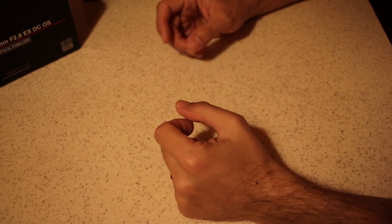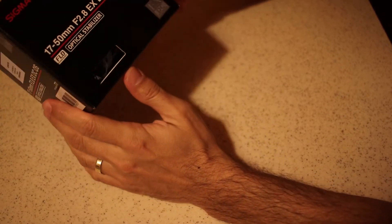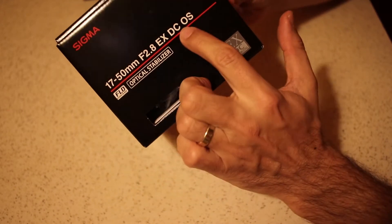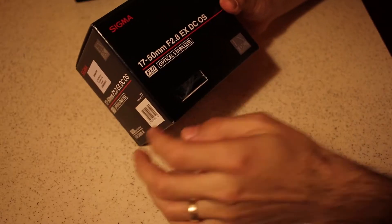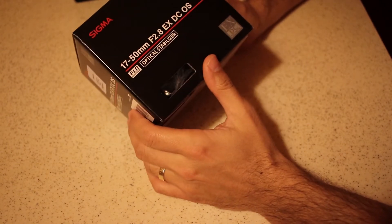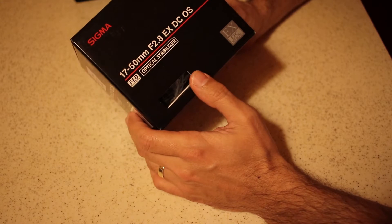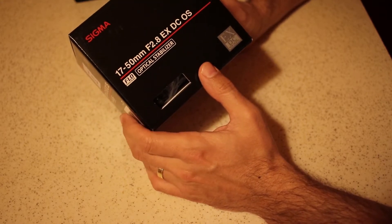Hi, this is Alex and welcome back to my channel. Today we are talking about the Sigma 17-50mm F2.8 EX DC OS — that's Optical Stabilizer. In today's video we are going to test this lens for sharpness, barrel distortion, and vignetting, and in the end we'll take all these into account and see if this is the right lens for you.